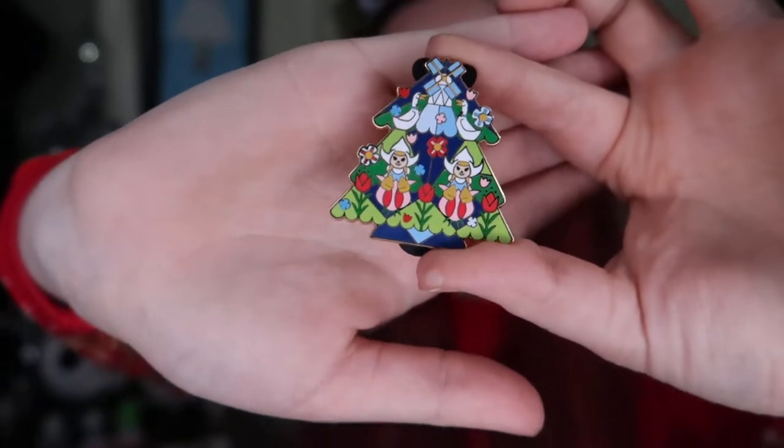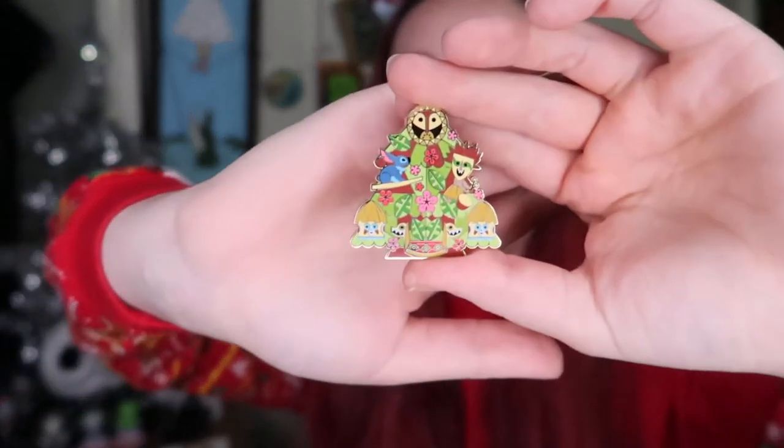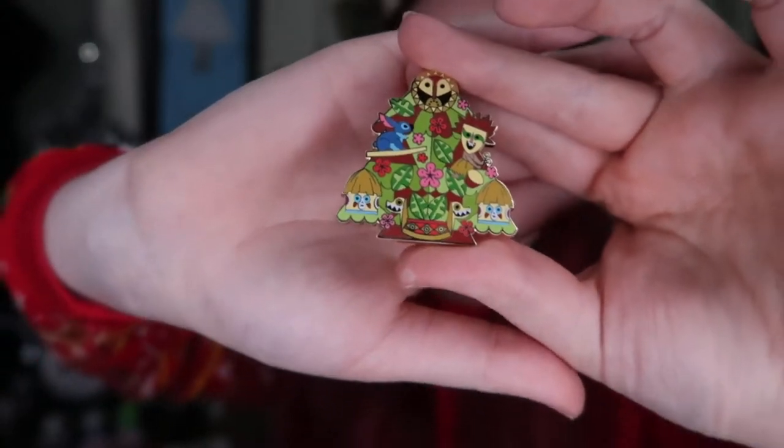So three out of the four are new pins for me. We just have our last one — please don't be a double, please be the Little Mermaid. If it's not, just no doubles. Another double — this is actually the Polynesian one again. So this will either become a trader or a gift to someone. I actually really, really love this pin, and if anyone wants to trade with me, let me know. I would probably be into getting any of the other pins, especially the Little Mermaid one. I know so many people that love Stitch, so I'm sure it will eventually become a gift for someone if I can't trade it.